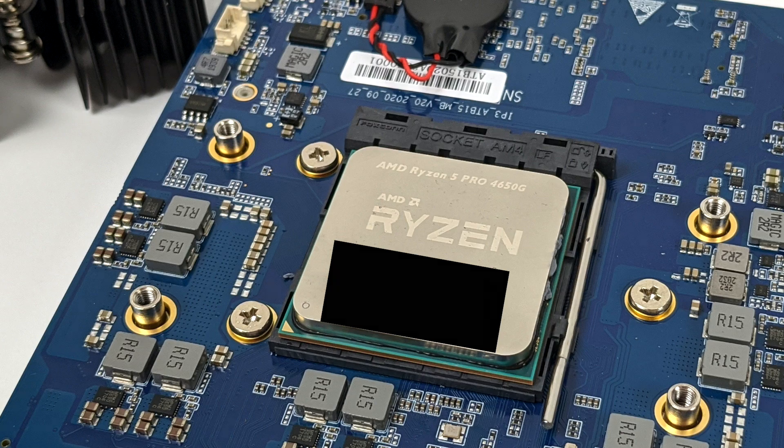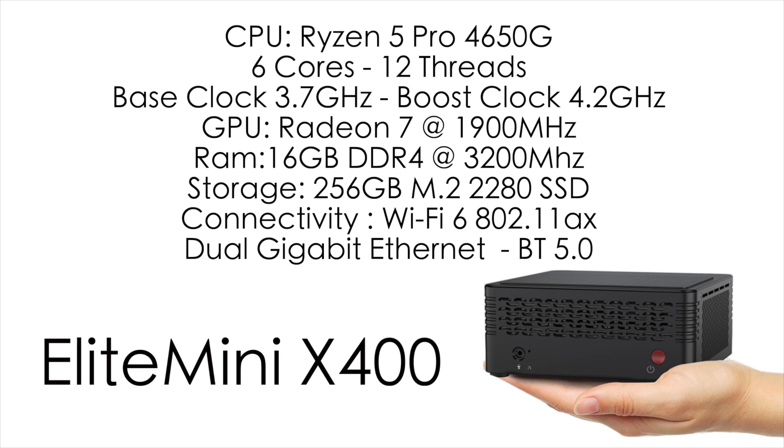This can be upgraded or downgraded given that it's a desktop CPU. When it comes to the specs on the X400 there are several configurations to choose from, but here's what I have: the Ryzen 5 Pro 4650G — 6 cores, 12 threads, base clock 3.7GHz, boost 4.2GHz. The GPU is the built-in Radeon 7 at 1900MHz. We have 16GB DDR4 at 3200MHz, a 256GB non-NVMe M.2 SSD, Intel AX200 Wi-Fi 6 (802.11ax), dual gigabit ethernet, Bluetooth 5.0, and Windows 10 Home 64-bit pre-installed.